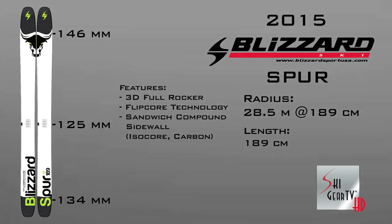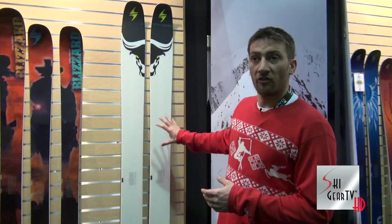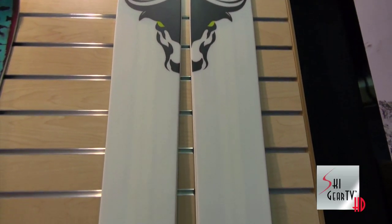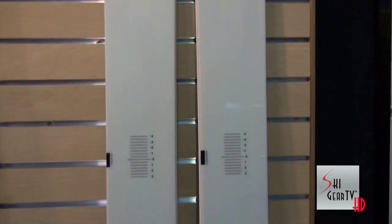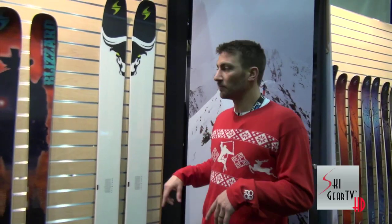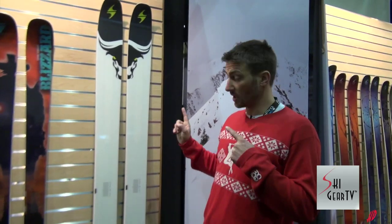What this ski is is 125 underfoot, no metal, full wood core with carbon fiber in the tip and tail for a little lighter swing weight. This is a ripping powder ski. We were only concerned with powder skiing when we made this ski, and that's what we got. Check it out.